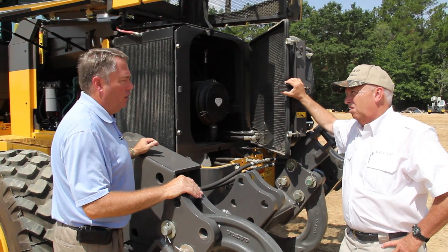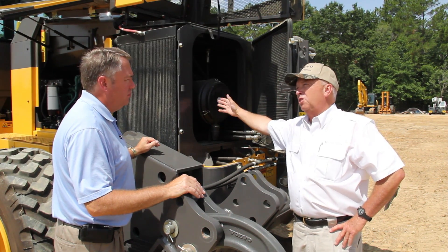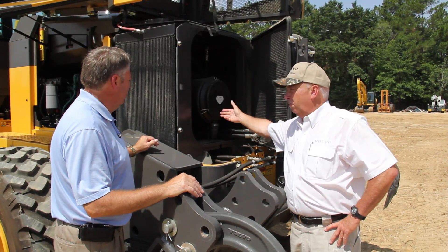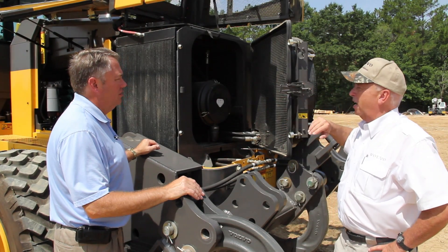It means he spends more time grading roads. And the air cleaner is buttoned up inside this plenum chamber, so you've got ground-level access to that as well. No one else has got anything like this.